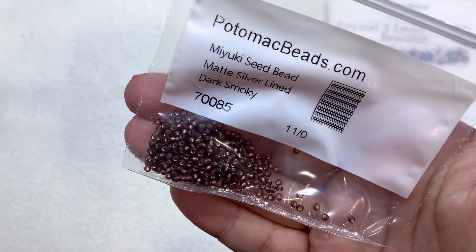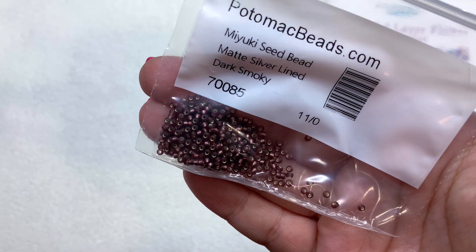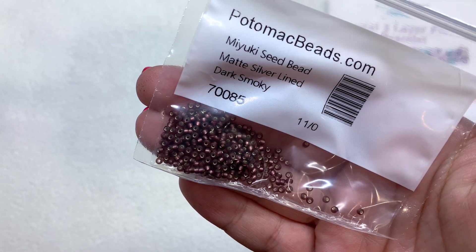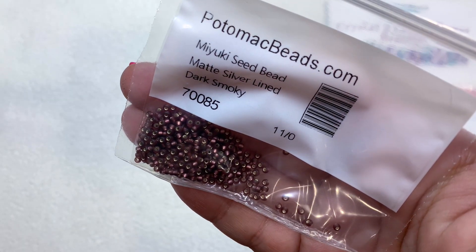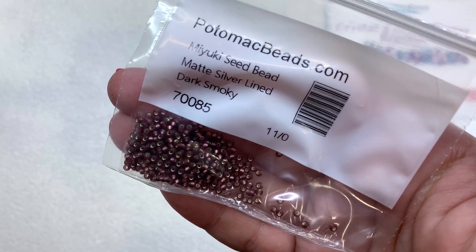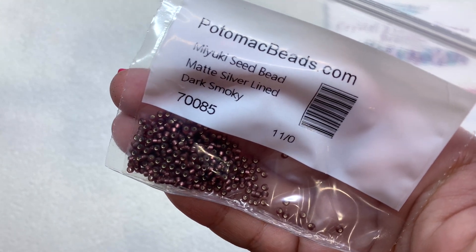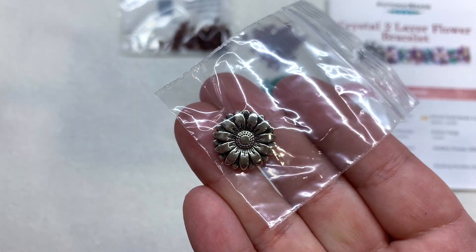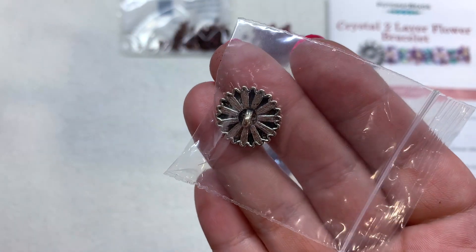In addition to that we have a selection of high quality Miyuki seed beads in the matte silver lined dark smoky color — I'm thinking that would be the smoky amethyst because these have that purplish tint. In my experience, they will include more than you actually need for the pattern, so you'll often end up with extras. They've also included a really pretty antique silver colored blossom button that will make a beautiful coordinating clasp for this bracelet.